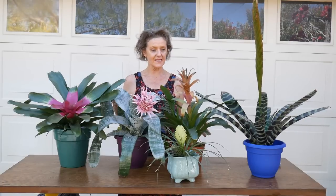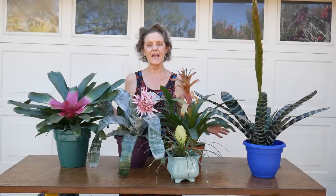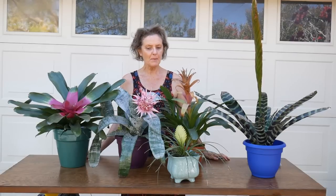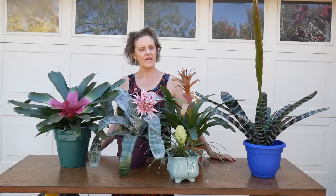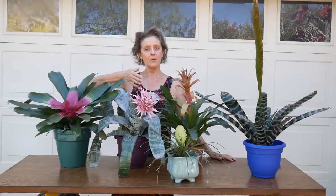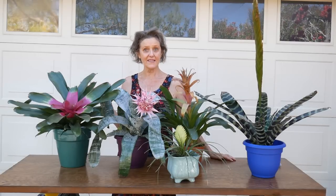Hi, it's Nell, and I am surrounded today by all these bromeliads for a reason. These are the bromeliads I did all the individual care videos on about a couple months ago, and this is in response to a few quick questions I've gotten about why are my bromeliad flowers turning brown. So stick around and find out what to do about that and why it's happening.